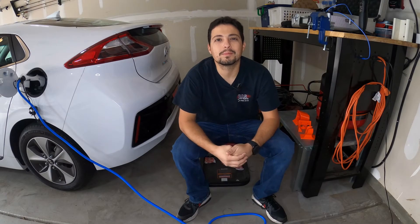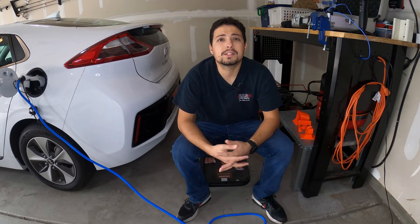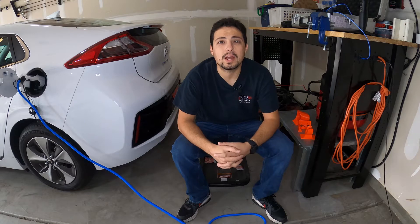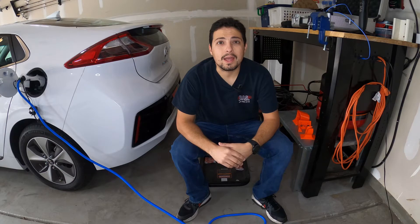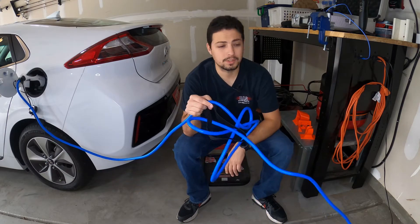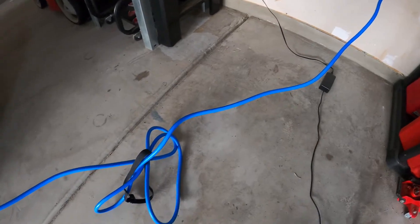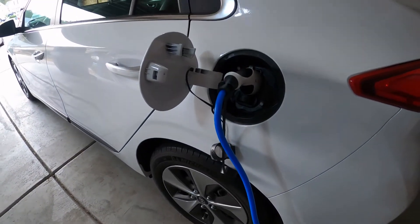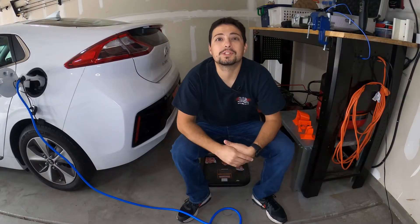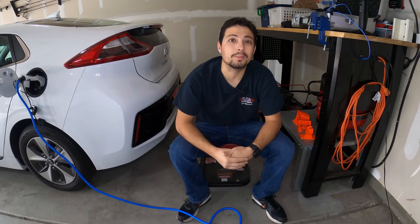Hello everybody and welcome to another episode of Tech Motoring. If you're new to the EV market like I am, there are probably a couple of things you have to learn and change during your routine as far as when to refuel and how to refuel your car. Maybe your garage looks like this right now, with a charging cable running from a power outlet all the way to your car — a trip hazard across the floor that probably doesn't look too good. In today's episode, we're going to show you how we can take care of that.